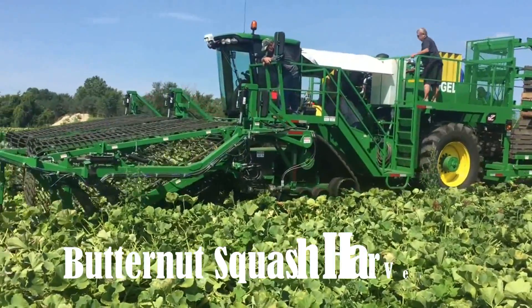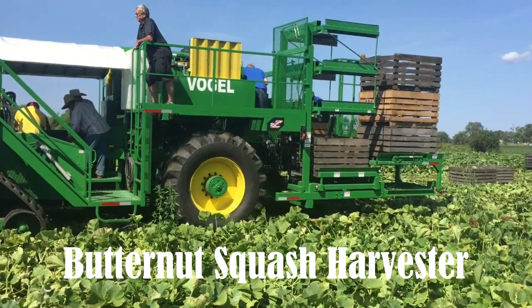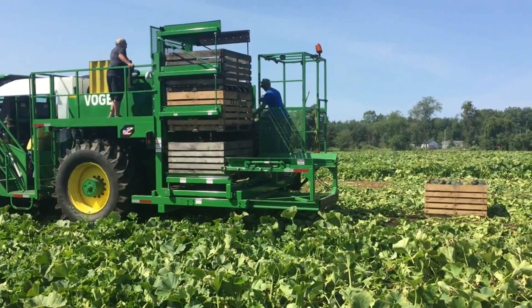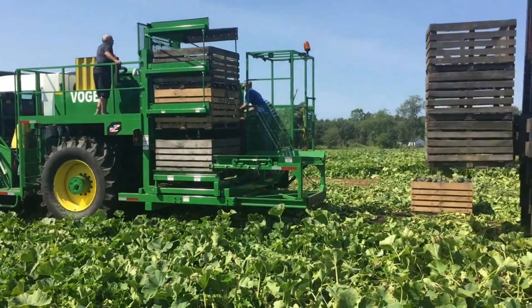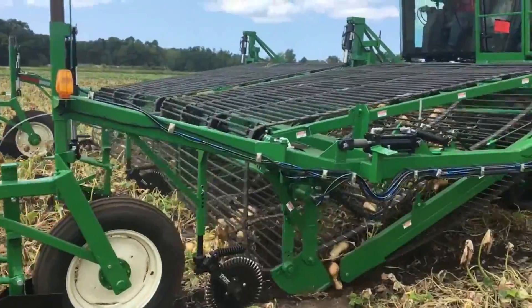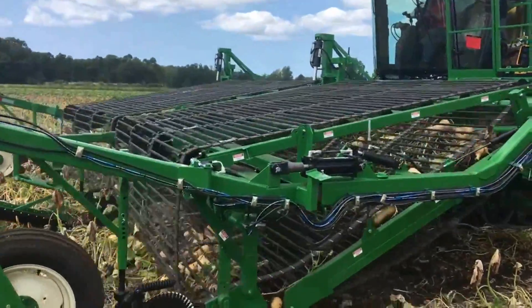This remarkable machine serves the purpose of harvesting acorns, butternut, buttercup, and Hubbard squash. Specifically, its role in harvesting butternut squash is a delicate process that demands careful handling to preserve the squash's integrity.